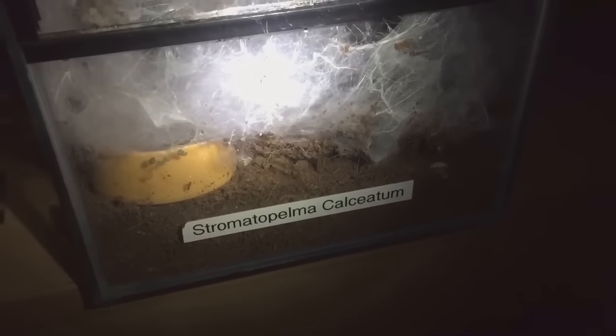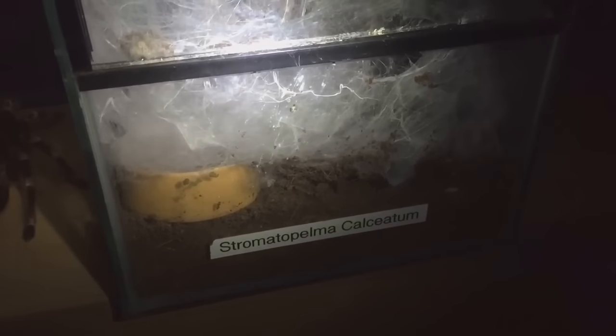Hi everyone, the Spider-Man here. I was just checking my collection before bed and we have another molt in the collection. This is my Stromatopelma calceatum, my feather leg baboon — she's about a four-inch female. As you can see, she's webbed up absolutely loads at the bottom of her enclosure. She doesn't really use her cork bark hide very much and has been out in the open for the last three or four months. I noticed there is a huge molt just at the bottom of the enclosure.